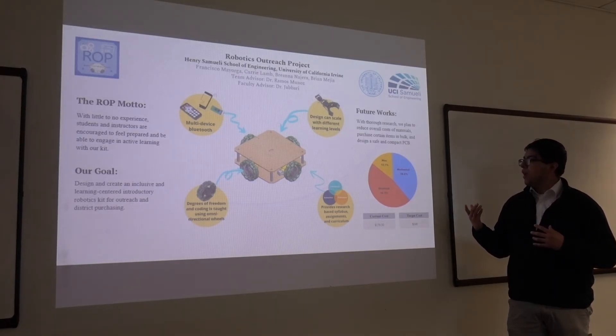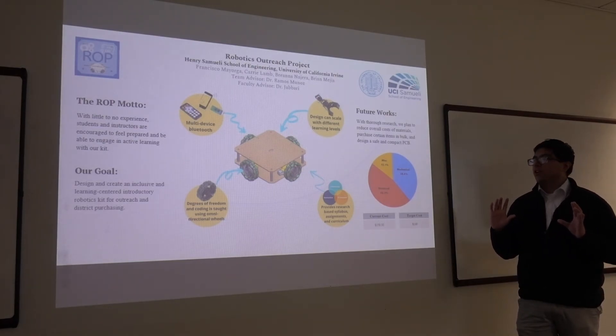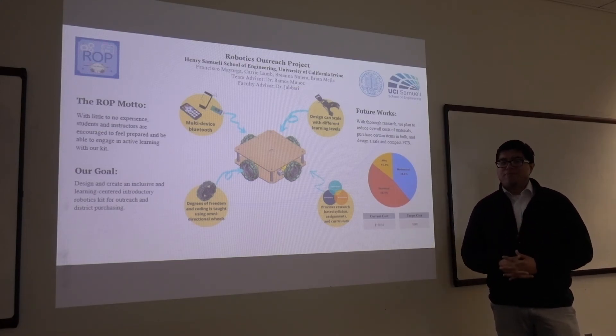Right now we are at a projected cost of $170, and our goal is for school districts to purchase our product in mass by decreasing the cost of our project. Thank you.